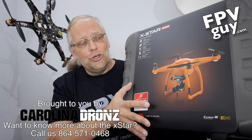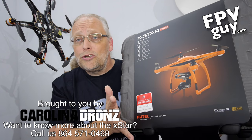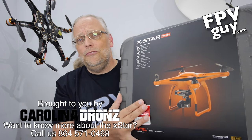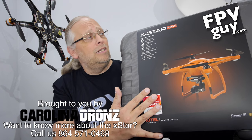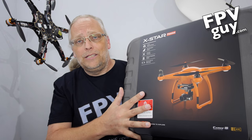For that amount of money you're looking at a very competent little aircraft. Let me walk you through why I think this is competent. When you pick this up, the Premium comes with an included carry case, which is a very nice little zip-a-lock suitcase. That right there is part of making it the Premium.